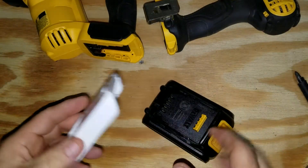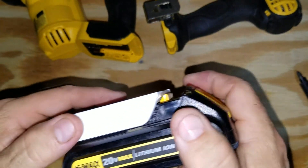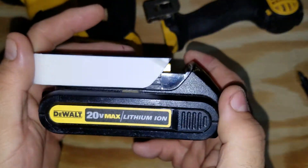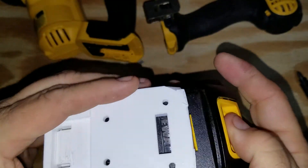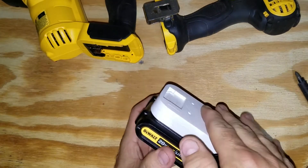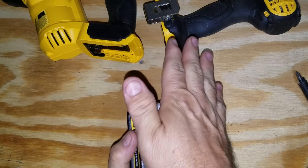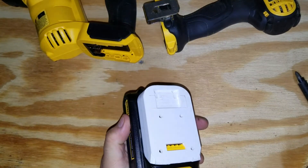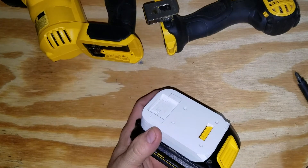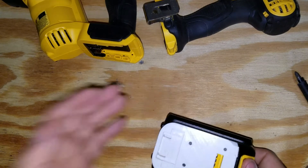What this does is it slips onto your DeWalt 20-volt batteries — XR or I believe Flex Volt too, but I don't have that — it just goes on there like that. What I'm going to do with this is put an Altoids tin on here for my Pixie transmitter for Field Day.